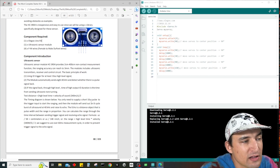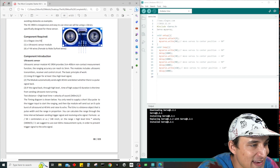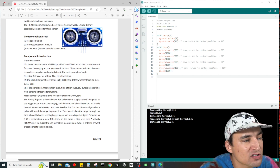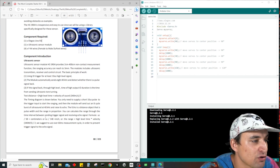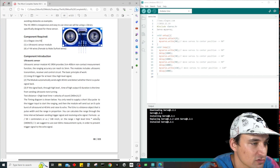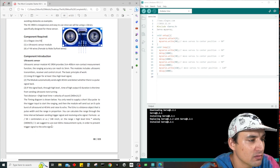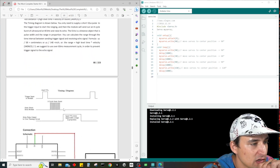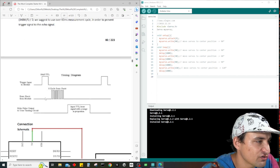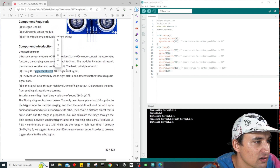You only need to supply a short 10 microsecond pulse to the trigger input to start the ranging, and then the module will send out an 8 cycle burst of ultrasound at 40 kHz to raise its echo. The echo pulse width is proportional to the range. The formula: microseconds divided by 58 equals centimeters, or microseconds divided by 148 equals inches. We suggest using over 60 millisecond measurement cycles to prevent trigger signals interfering with the echo signal.